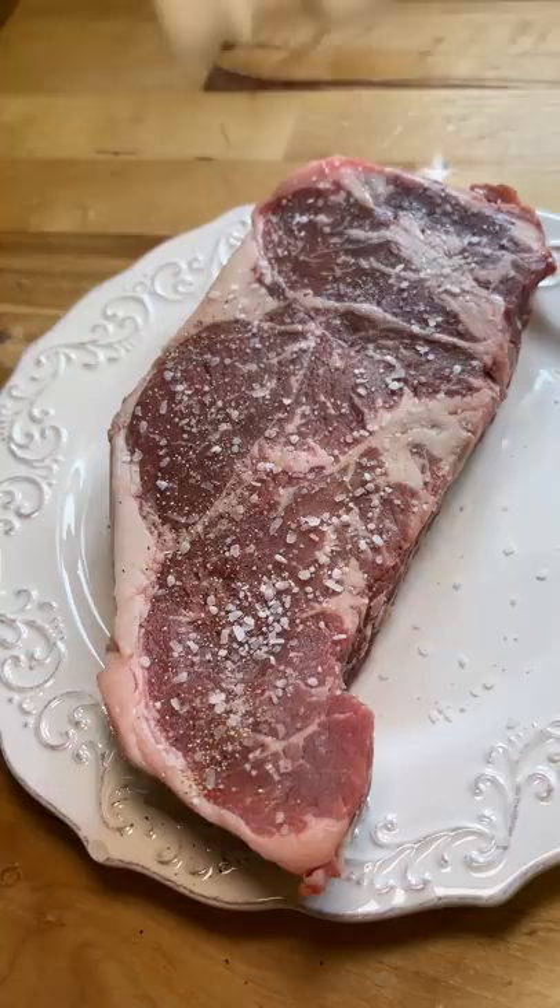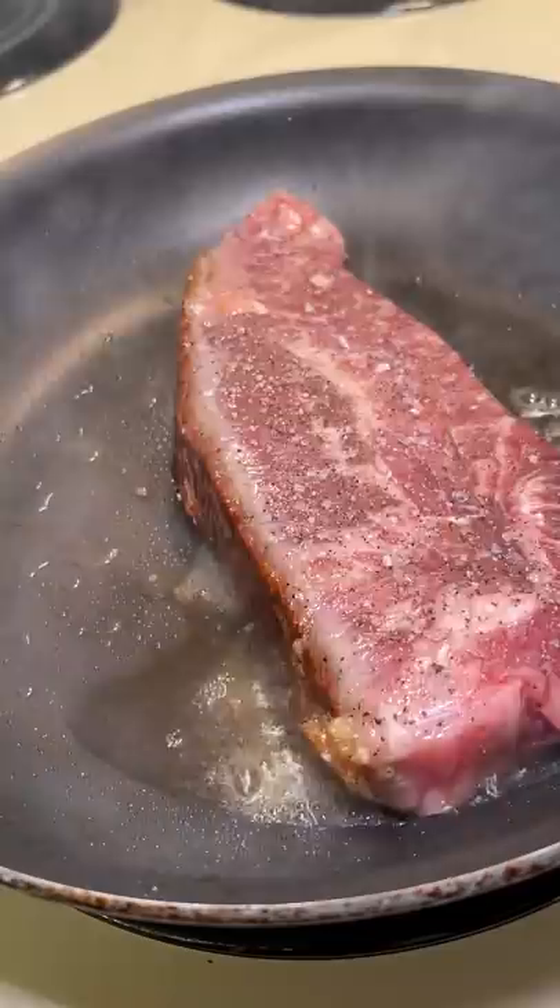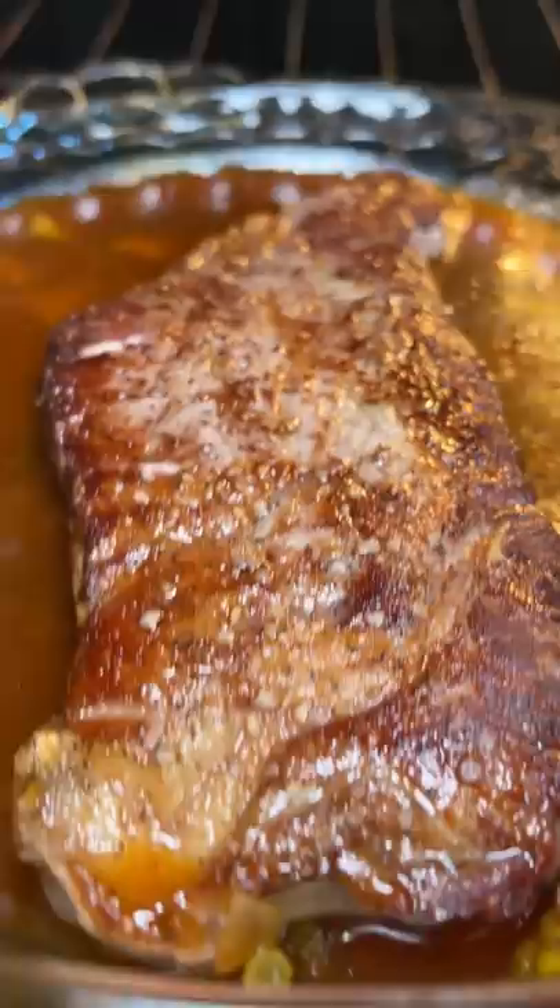I'm just seasoning the steak with some salt and pepper and searing it for about a minute on each side. Then I'm placing it in the consommé bath and gave it a little pat for good luck. I cooked it in the oven at 400 degrees Fahrenheit and also put the baked potato in the oven to reheat.